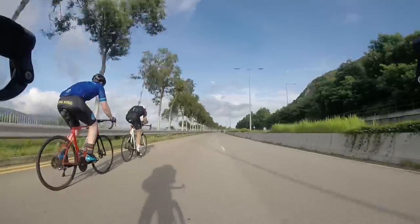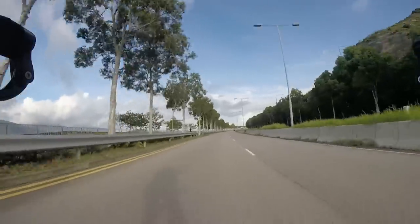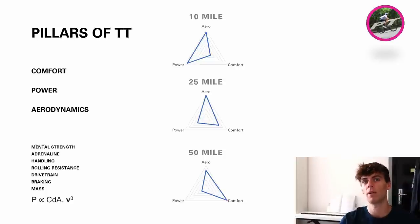A common denominator in all of them is that aero is the most important. I've gone through that by weighing up the physiological costs of power and comfort. But in every single case aero is right — so he was kind of right to base most of his analysis on aerodynamics. But comfort and power do really matter, particularly in the longer distance TTs. I focus mainly on longer distance team time trials or individual time trials, and I really do take into account power and comfort more than if I was doing a 10-miler.